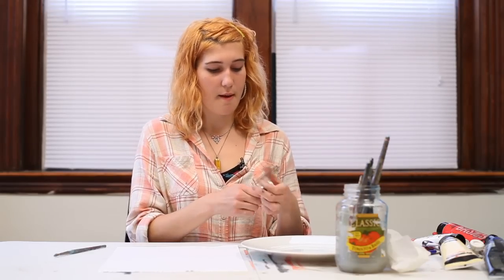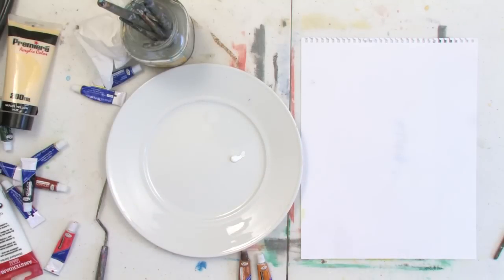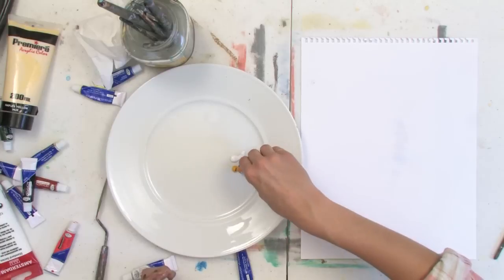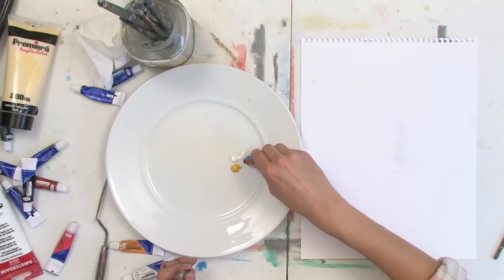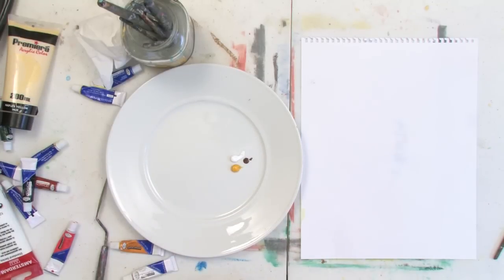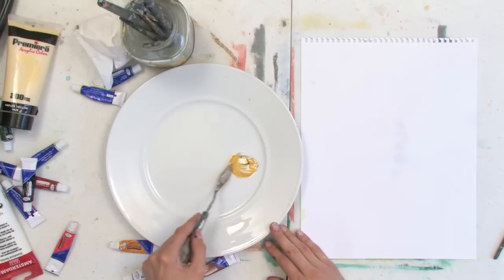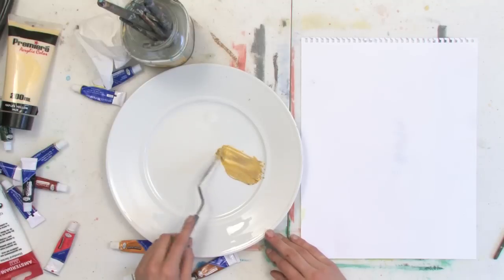You're going to squeeze out some white, and squeeze out about the same amount of yellow ochre, and then just a little bit of burnt umber, because darker colors tend to take over more than lighter colors. Squeeze those all out right next to each other, then take your palette knife and mix those colors around.